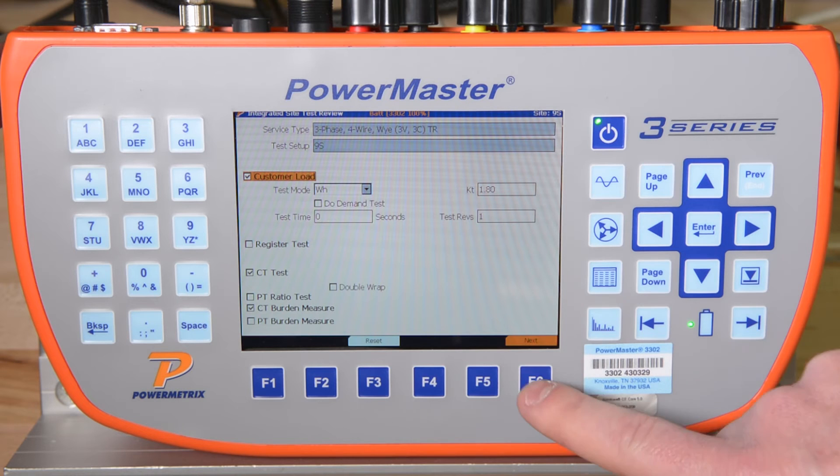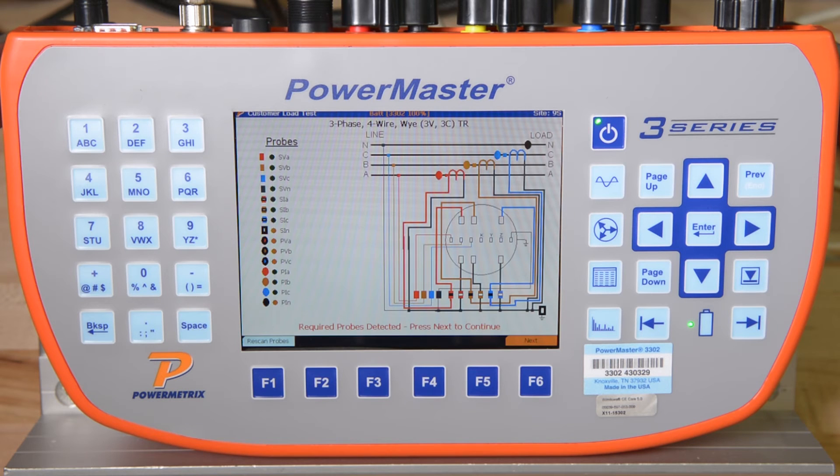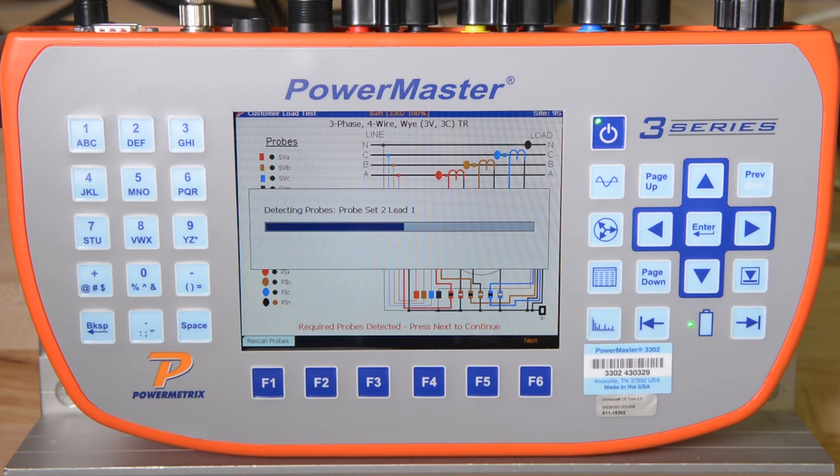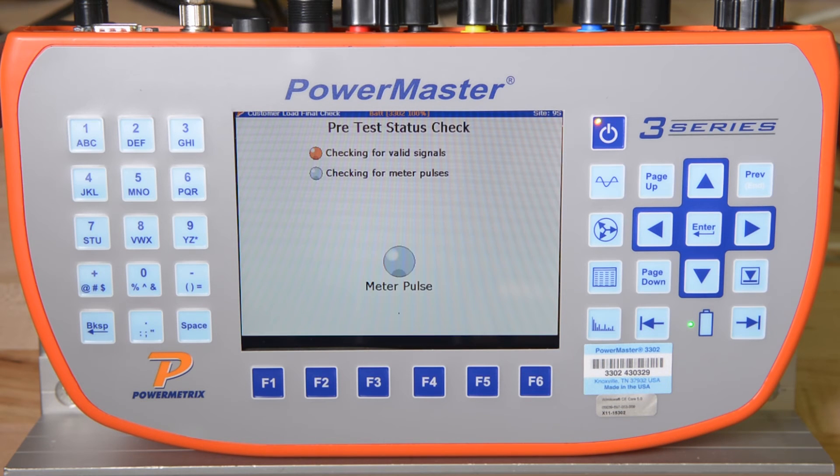We then simply hit F6 to continue. The 3302 detects which primary probes we have connected and verifies that the probes are correct for the types of tests we wish to perform. It also shows a detailed wiring diagram for the type of site we are testing. We hit F6 to continue. The 3302 then shows us a live vector diagram to ensure that we have our secondary voltage and current probes correctly positioned before we actually start collecting test data. We hit F6 to continue.